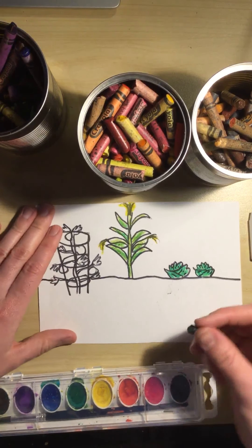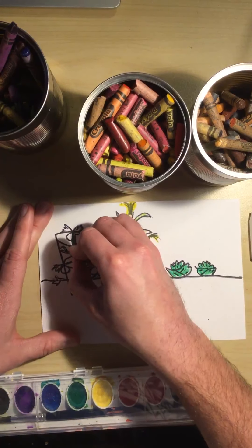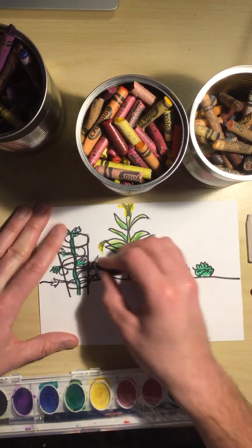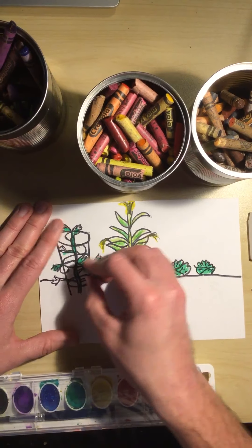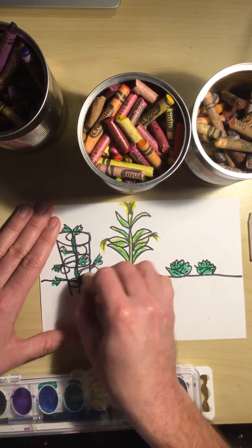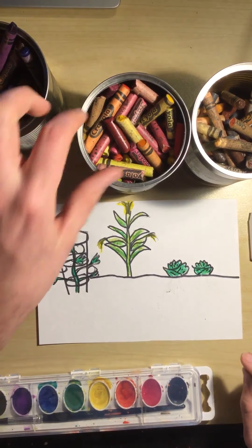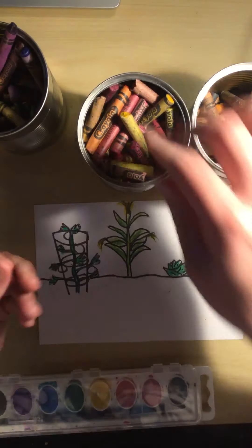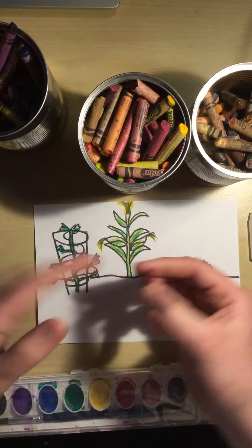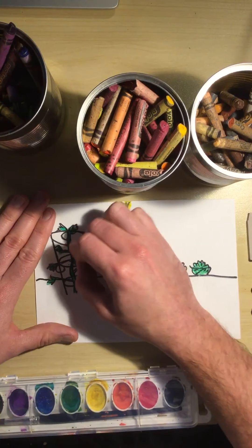And then we have our tomatoes over here. Let's make our tomatoes nice and dark with the green — all the vines and little leaves are green. And what color should the tomatoes be? They're supposed to be red. And if you grow lots of tomatoes, you can can them and make some tasty salsa. Let's find a good red — yeah, that's a good color for a tomato. Color in those tomatoes.